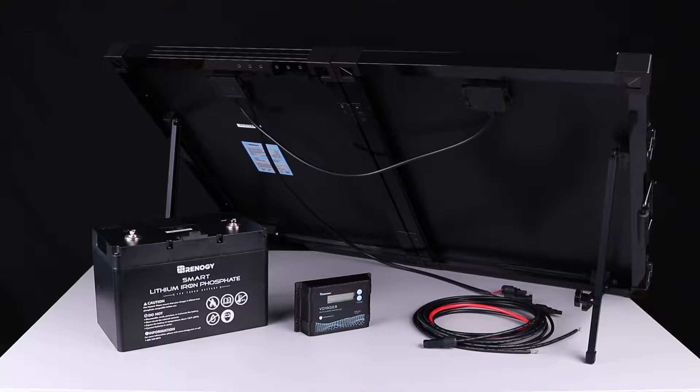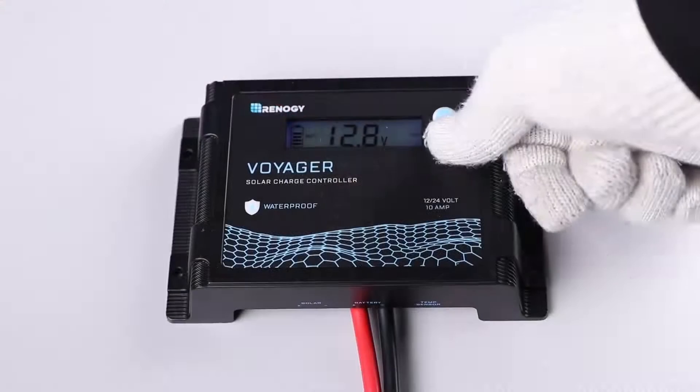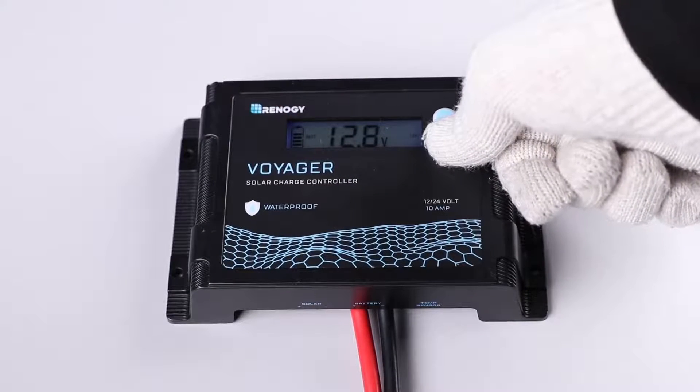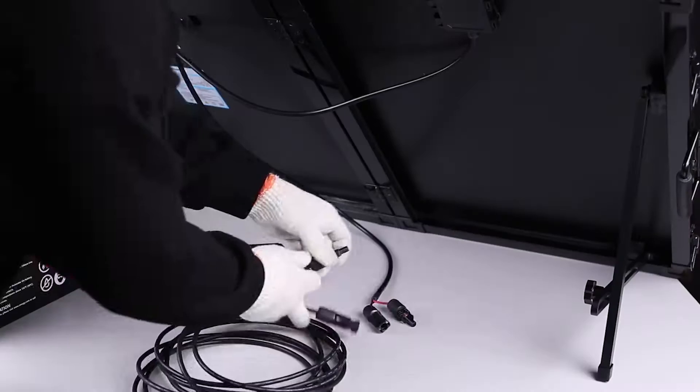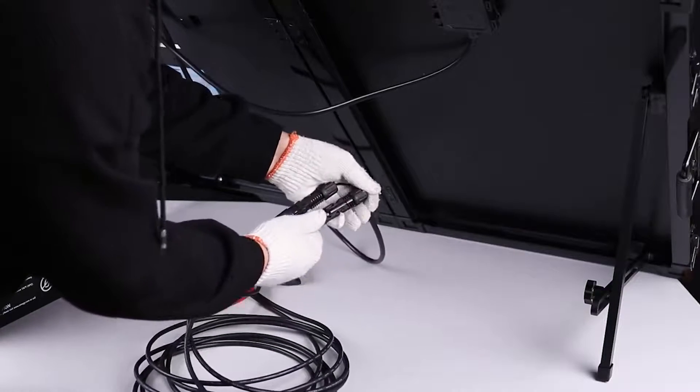To charge a battery using the solar suitcase, an extra charge controller and appropriate wires are required. First, connect the battery to the battery terminals on the charge controller using tray cables and set the charging parameters on the charge controller properly. Then connect the solar suitcase to the charge controller using the adapter cables.